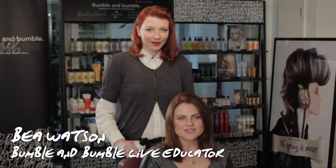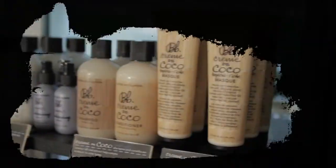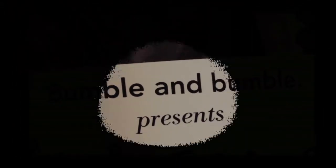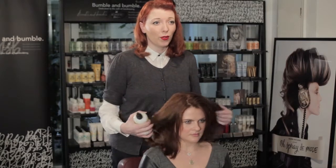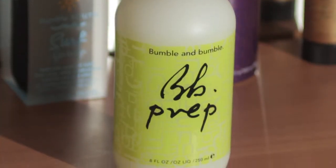Hi, I'm here with Bea Watson from Bumble and Bumble and she's going to show us how to create the hair from the Burberry Autumn Winter 12 show. So we're going to start first of all with some prep. This is the Bumble and Bumble Priming Spray. What it's going to do is prepare your hair for the texture.